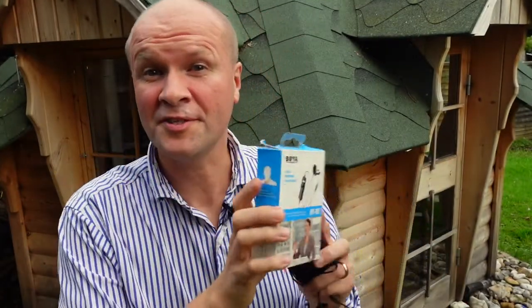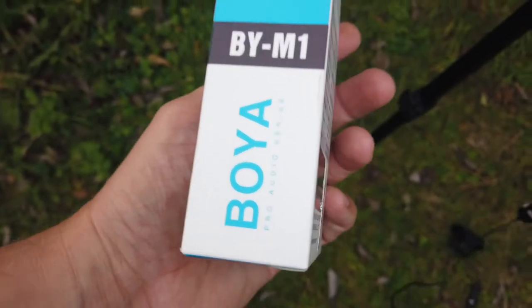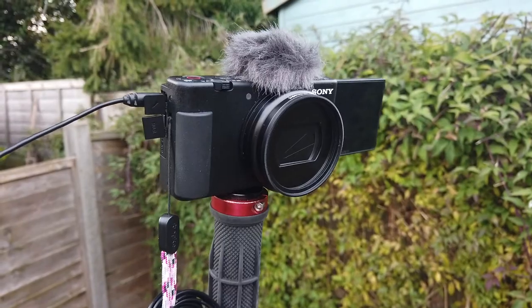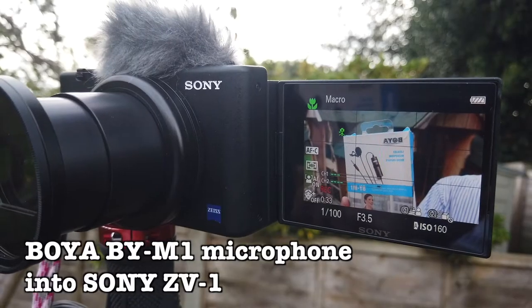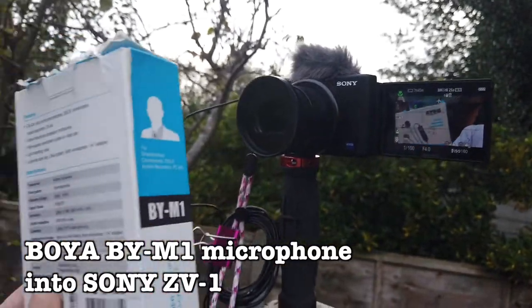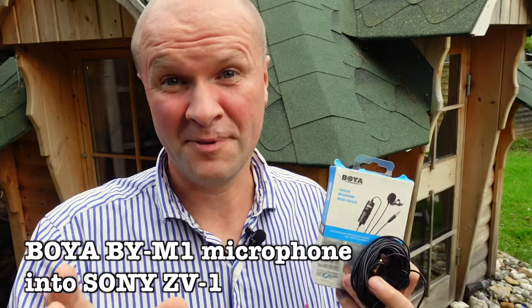Hello, welcome back to the Happy Hut. Does the BOYA BY-M1 work with the Sony ZV-1 camera? The answer is yes — I've got two of them and the other one is plugged into the Sony ZV-1 right now. You're actually listening to the BOYA BY-M1 clip-on lavalier lapel microphone. I absolutely love this microphone.